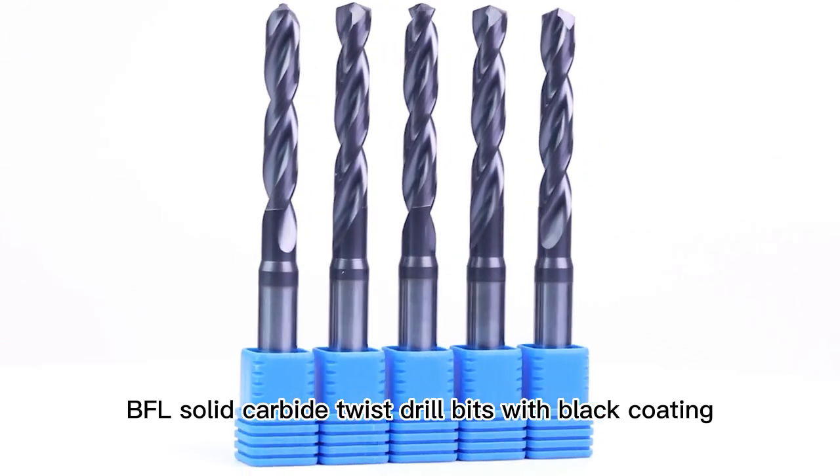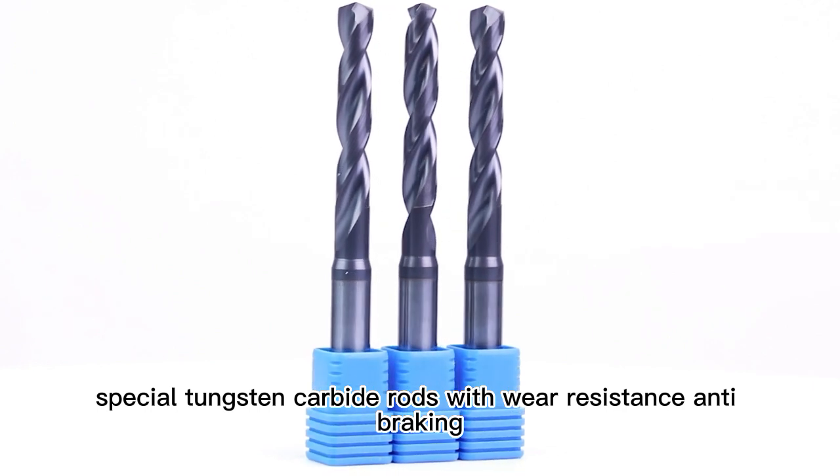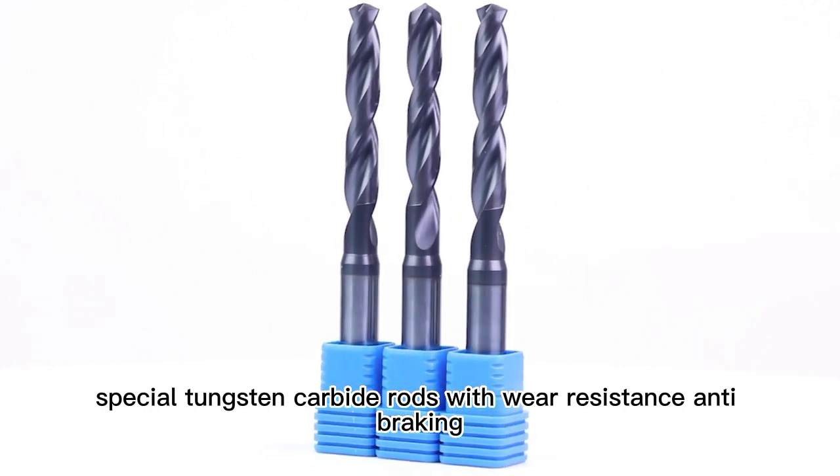BFL solid carbide twist drill bits with black coating, made from special tungsten carbide rods, with wear resistance and anti-breaking properties.